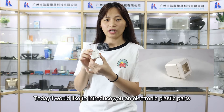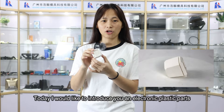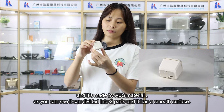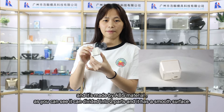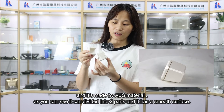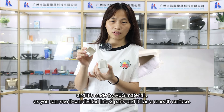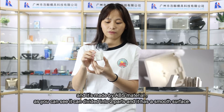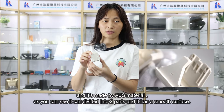Today I would like to introduce you an electronic plastic part. It's made by ABS materials. As you can see, it can divide into two parts, and it has a smooth surface.